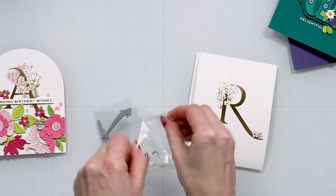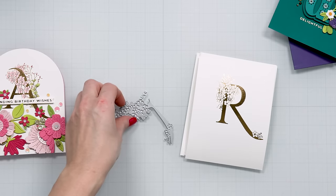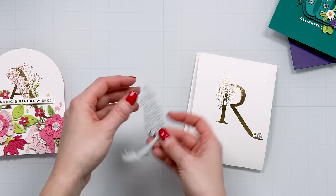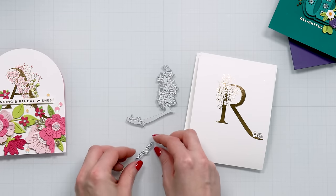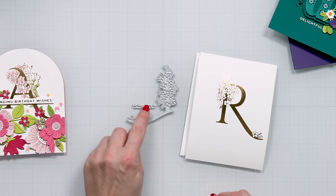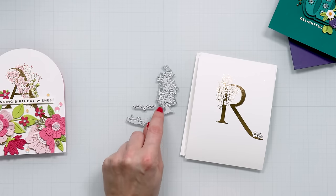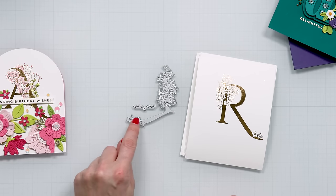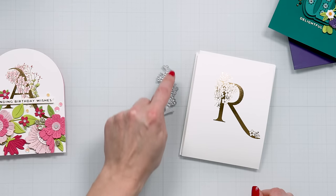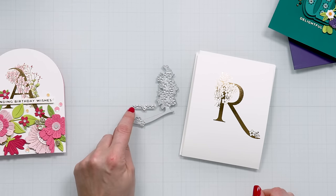With the stitched alphabet you had the dies and then there was a separate set of glimmer plates, and I believe there was a stamp set with additional sentiments — like 'you're phenomenal' or 'you're delightful.' So this better press collection is kind of similar but the plates are done a little bit differently. So let me grab one.